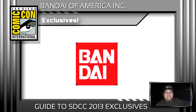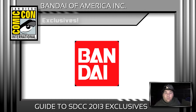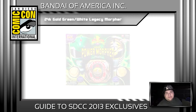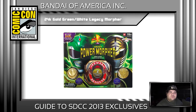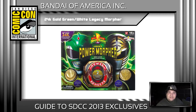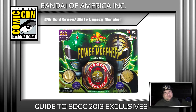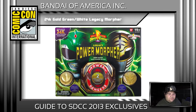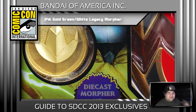With that aside, let's talk about what they announced today. First and foremost, the biggest thing they announced is the White Ranger and Green Ranger Power Morpher. When Bandai of America released the first legacy morpher, it only came with the five initial ranger coins: Tyrannosaurus Rex, Saber-Toothed Tiger, Triceratops, Pterodactyl, and Mastodon. A lot of fans were upset that it didn't come with a White Ranger or Green Ranger coin — but now we've got that coming.